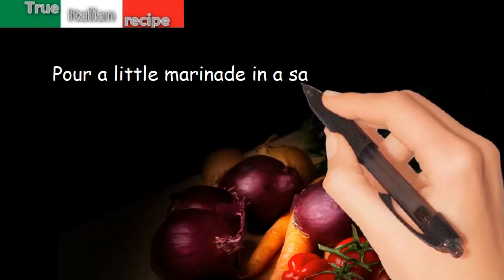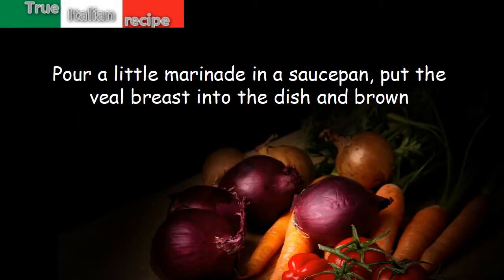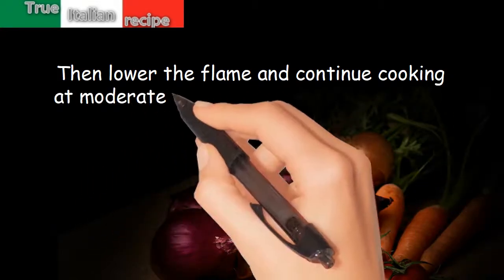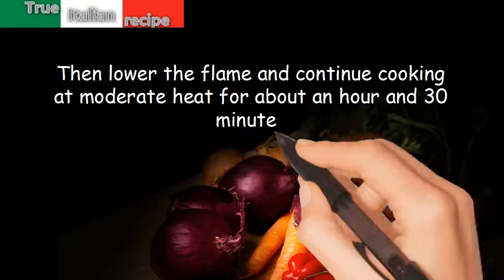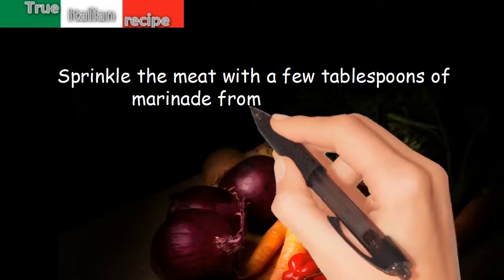Pour a little marinade in a saucepan, put the veal breast into the dish and brown. Then lower the flame and continue cooking at moderate heat for about an hour and 30 minutes. Sprinkle the meat with a few tablespoons of marinade from time to time.